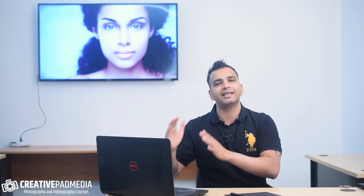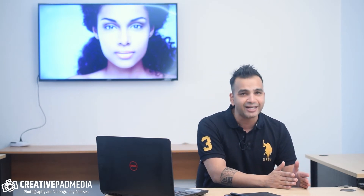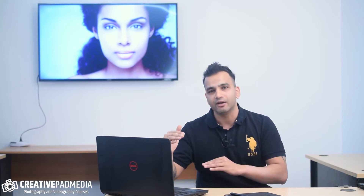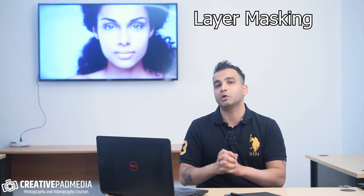Some people might already be good in Photoshop, some people might be starting right from scratch. I've tried my best to explain the workflow when we go inside Photoshop in such a way that everyone learns at their own pace. Having said that, it'll definitely help you if you know some of the important things in Photoshop beforehand, and one of the most important things is the concept of layer masking, because that's something we'll be using a lot throughout this course.